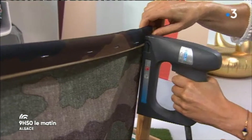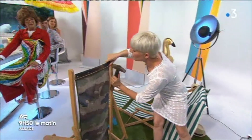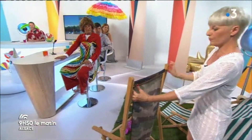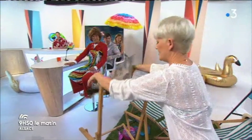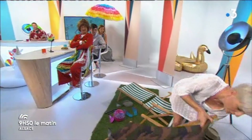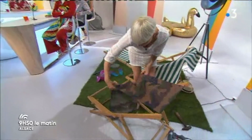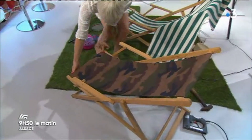Elle a décidé de m'embêter, mais j'ai mon marteau. Il y a une démarcation en fait sur le bois, qui permet de voir où était le tissu. Donc on agrafe, je dirais cinq ou six agrafes, et on passe un tour complet. C'est agrafé au bois. Moi, je pensais que c'était le tissu qui était agrafé en dessous. Non, non, c'est agrafé directement au bois. On positionne le haut et on va faire la même chose de l'autre côté.